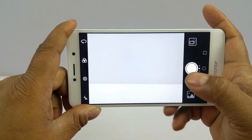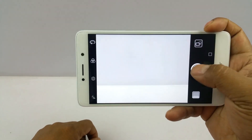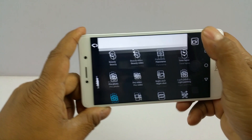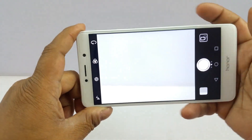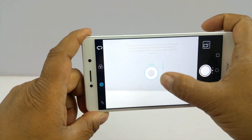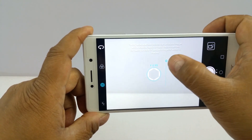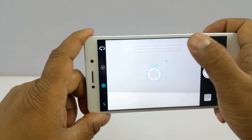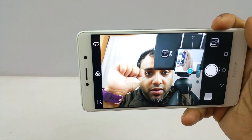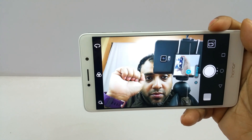Coming to probably the USP of this device — the camera and the dual lens setup — it's quite fast. You can go straight to video, access various shooting modes and settings. There's an aperture-changing mode where you can change the virtual aperture to make more or less of the background out of focus, giving it a relatively DSLR-like effect. The 8MP front camera is very good, bright, and crisp.